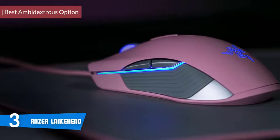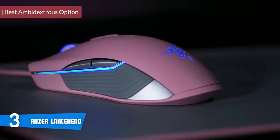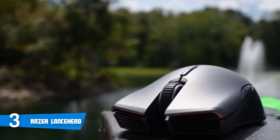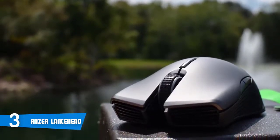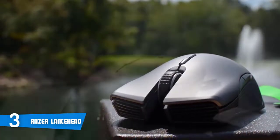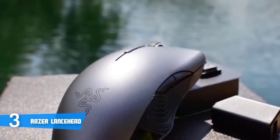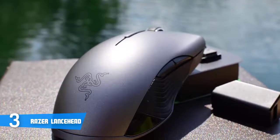At number three, it's the Razer Lancehead. The Razer Lancehead is without a doubt one of the best mice Razer has ever created, offering a highly responsive sensor, stellar design, and reliable wireless performance. In terms of design, the Lancehead features an ergonomic construction suitable for both left and right-handed users due to its symmetrical sides, accommodating a wide variety of users.